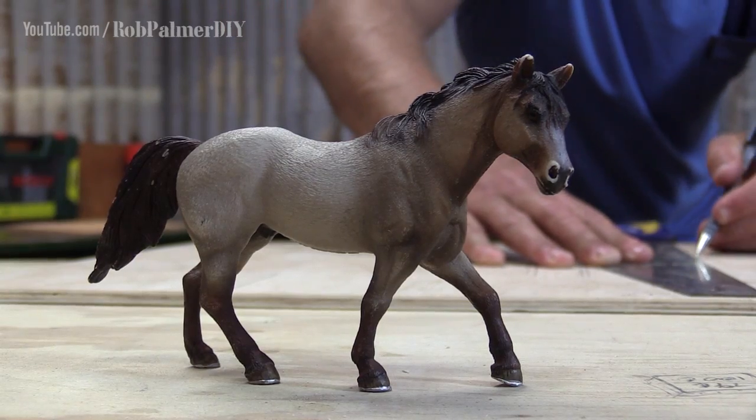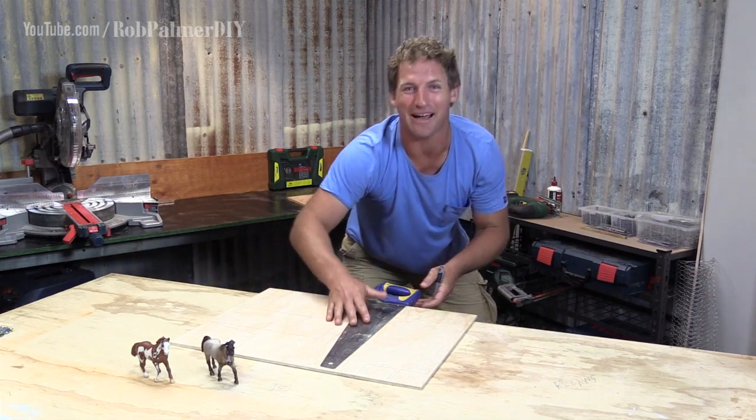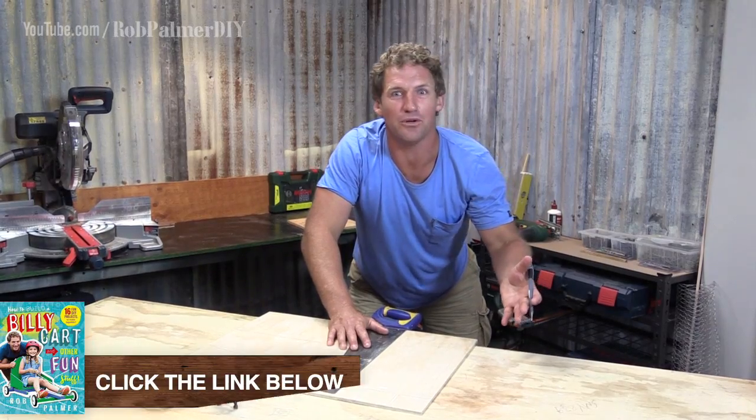I do love hooting around in a stable environment, and so do these guys. So we're going to make them one. A stable, classic design. Couple of stalls, a pen and a roof.